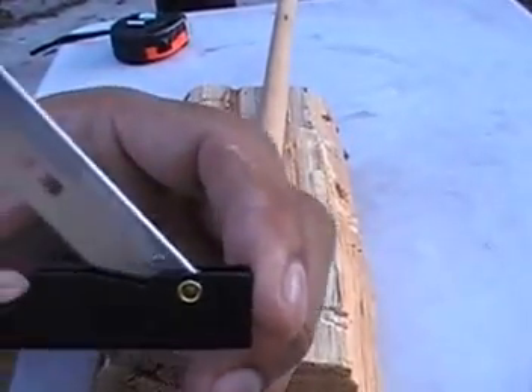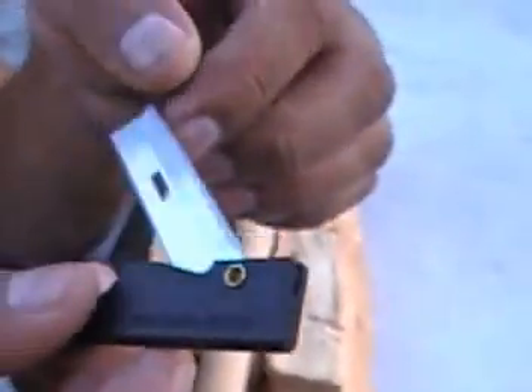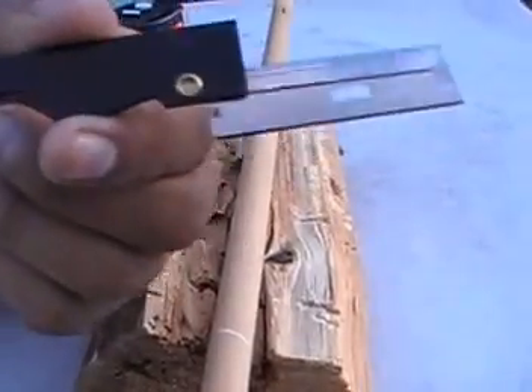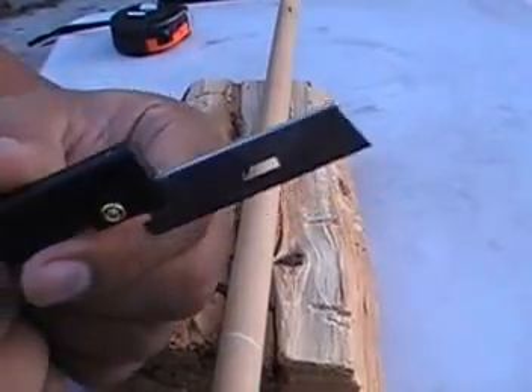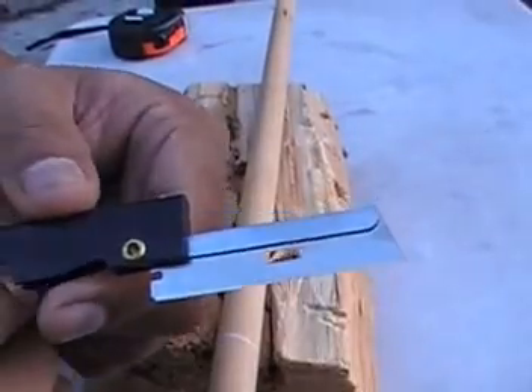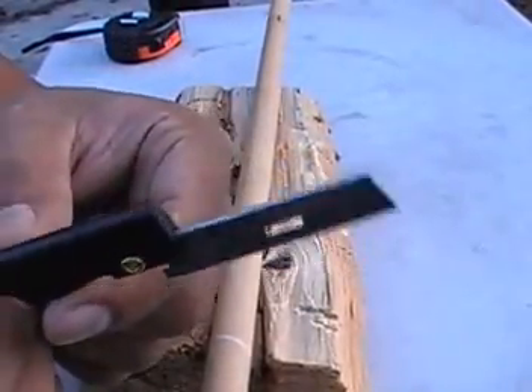This thing is basically a straight razor. It is freaking sharp — I'm not kidding you. For some of you guys that own these, you know.